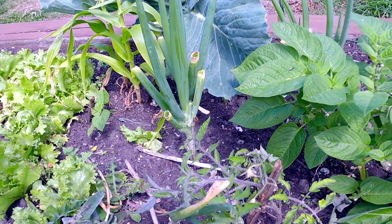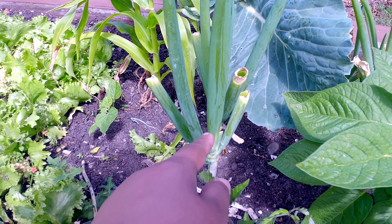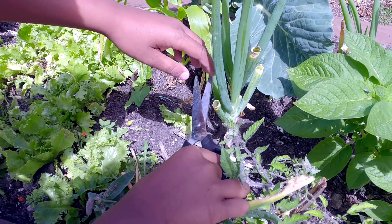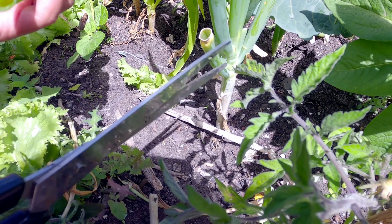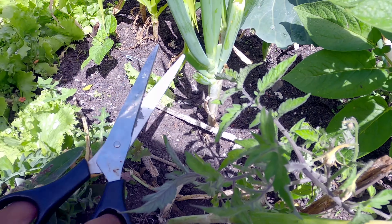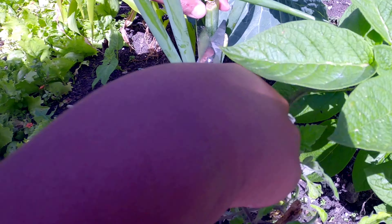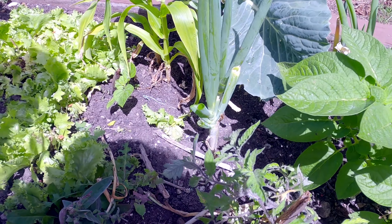Here are spring onions - these ones - and this one's an onion. You can have some spring onion for our salad today. You only cut from the sides, never the middle, otherwise they won't grow back. You're going to make a lovely salad! The thing about spring onions is when you cut some they grow back very quickly.